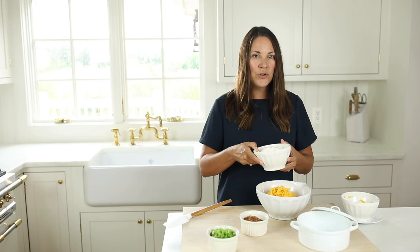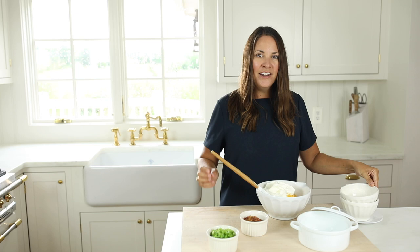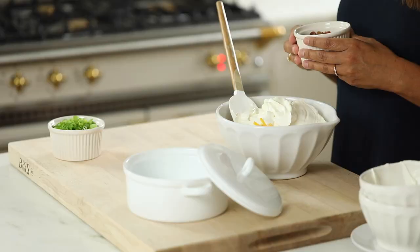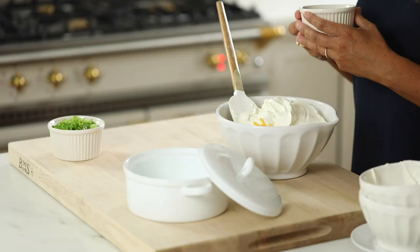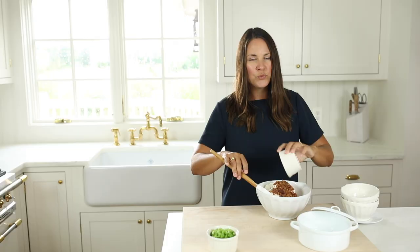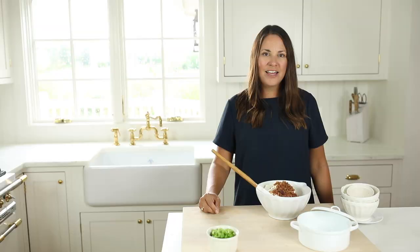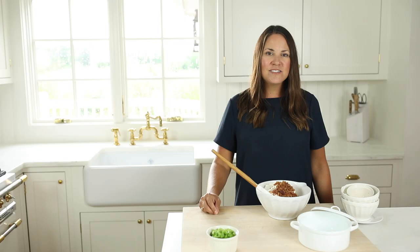Then we're going to blend in some sour cream — just a standard container of sour cream. And finally we'll blend in bacon. If you want to save yourself a little time you can purchase bacon pieces, however I do not recommend bacon bits. Bacon pieces have a little added grease and flavor and are so much more tender. If you really want amazing, out-of-this-world bacon cheddar cheese dip, I highly recommend you prepare half a pound of bacon and tear it into pieces. It just makes this dip phenomenal.